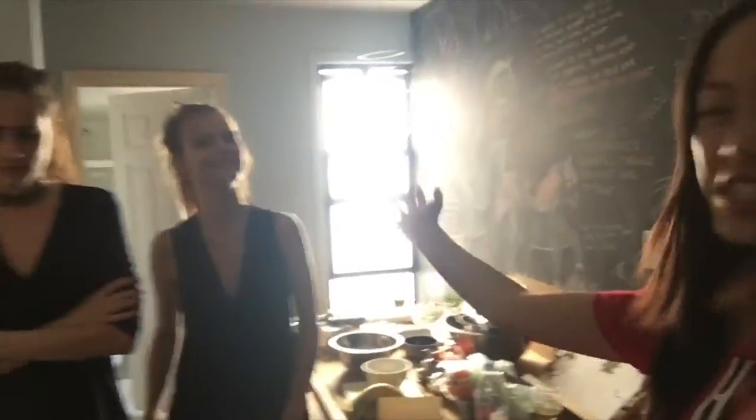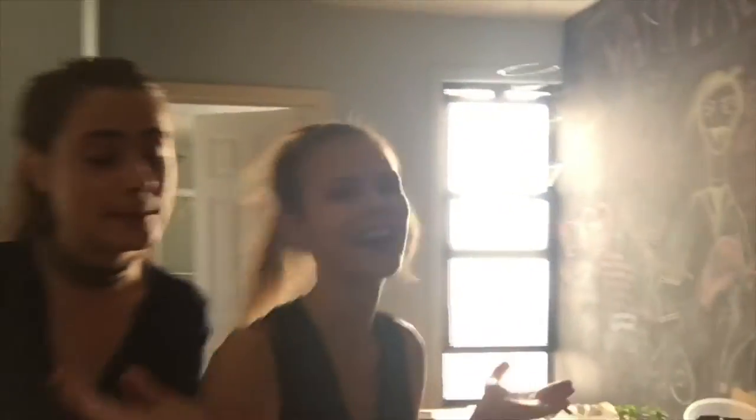Hi guys! We are making two things because there's two Charlottes here. French Charlotte and then there's this Charlotte. She doesn't really wear pants either.